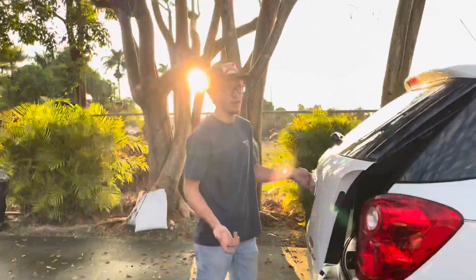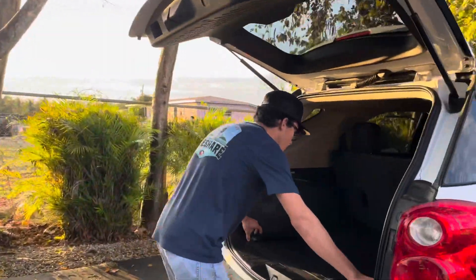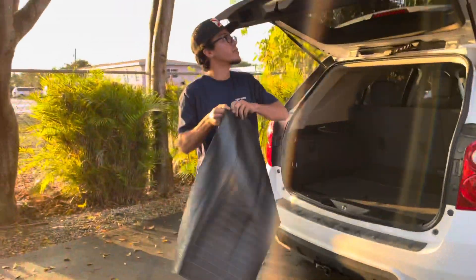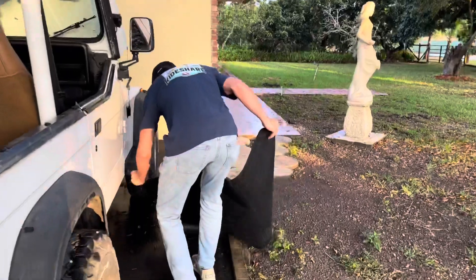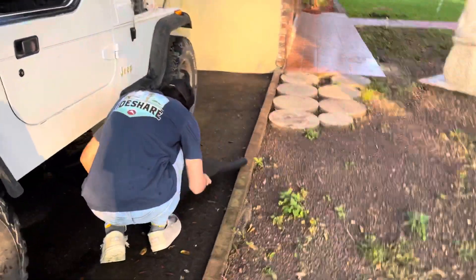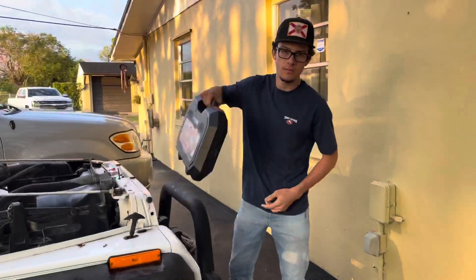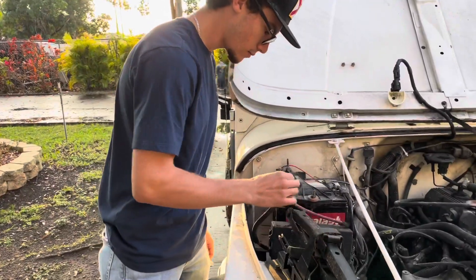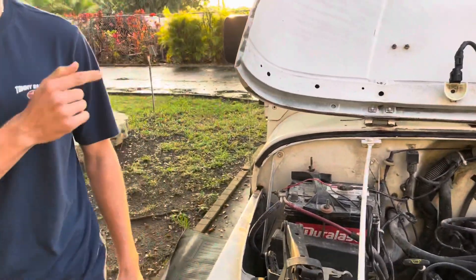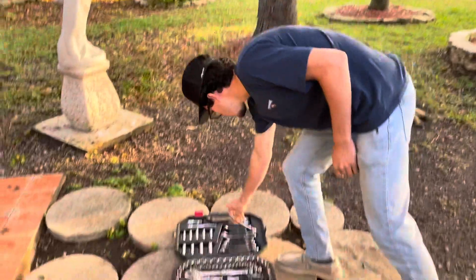I'm not laying down on this wet ground. I can't find my ratchet that I usually use. Take your positive out always. Let's look at the new starter.